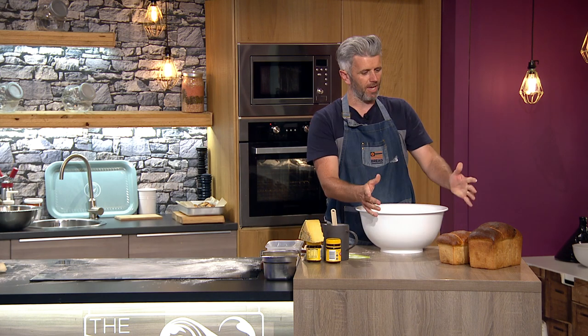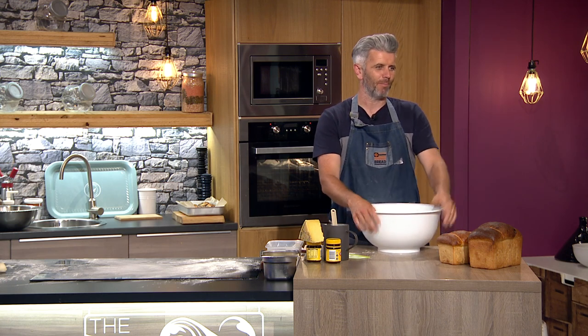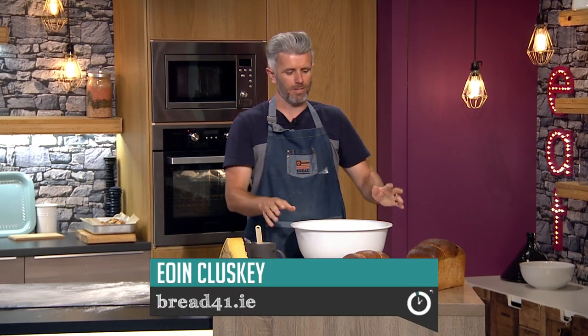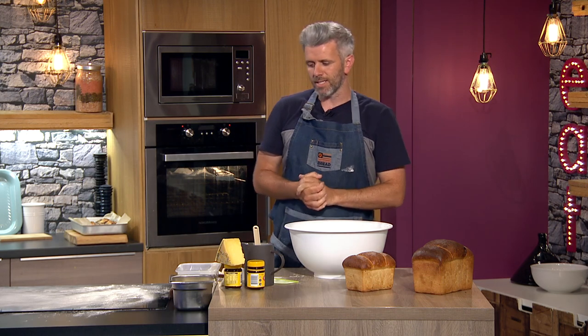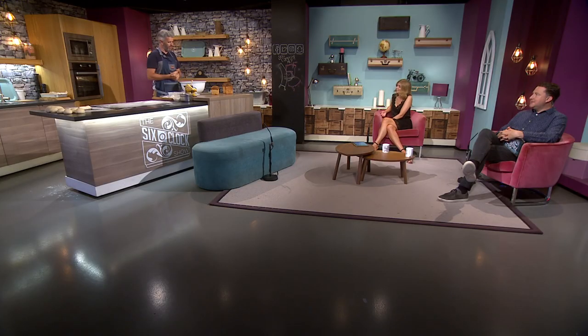We're gonna mix it up a little bit and do a variation. It's too good for the ducks — it'll never make the ducks, it'll be gone. It's a little batch loaf. We did a big one and a small one. It's a really simple bread but a really good bread. This is one of the ones that is in Bread41. Guys were asking what they wanted to see, they said batch bread — they just want the recipe. And we're giving it away tonight.